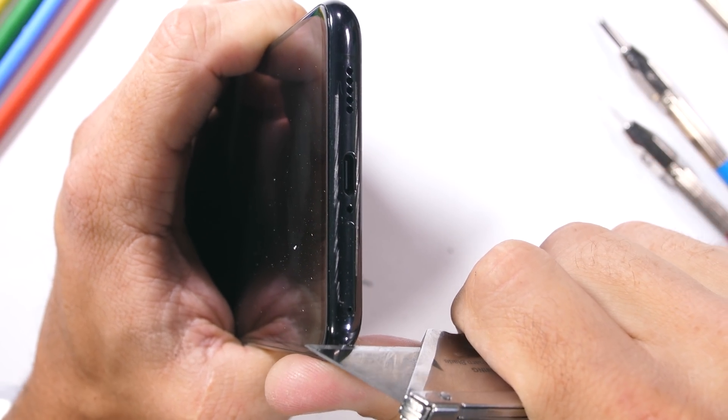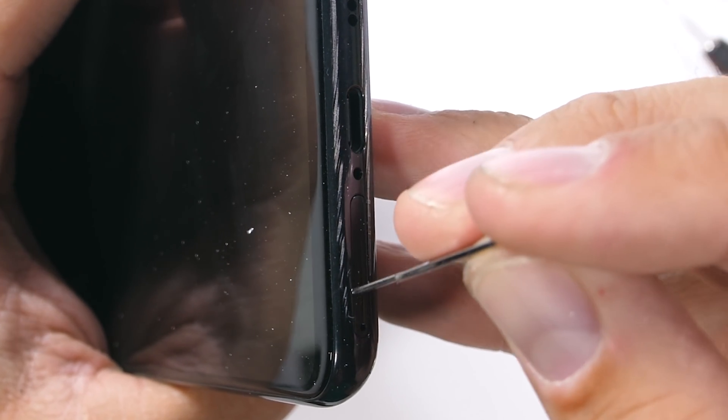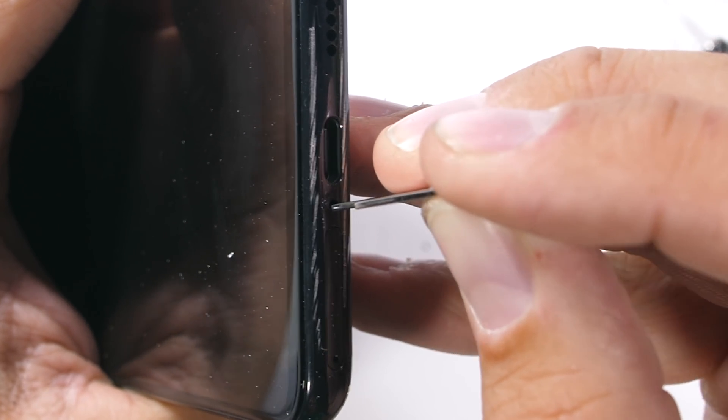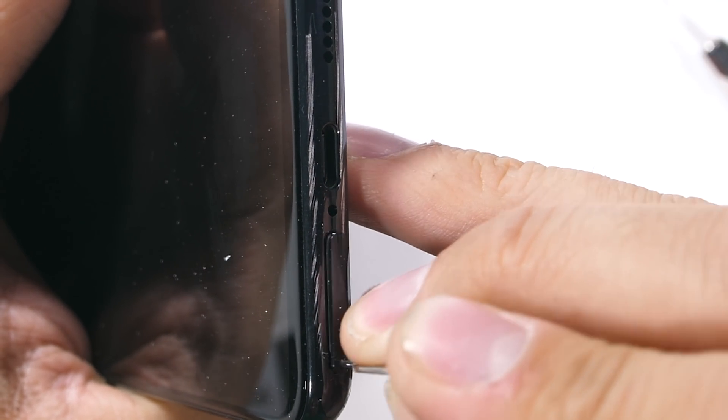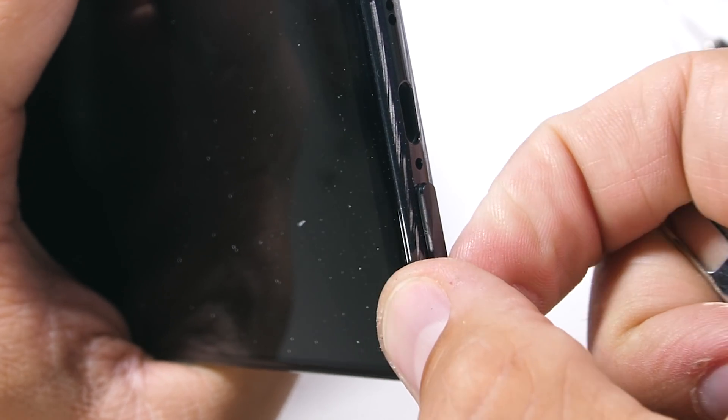Fun fact: if you ever stick your little tool in the wrong hole — like this little microphone hole right off to the side of the tray — it probably won't cause any damage, since the microphones are placed off at an angle inside the phone and the tool only goes straight in.